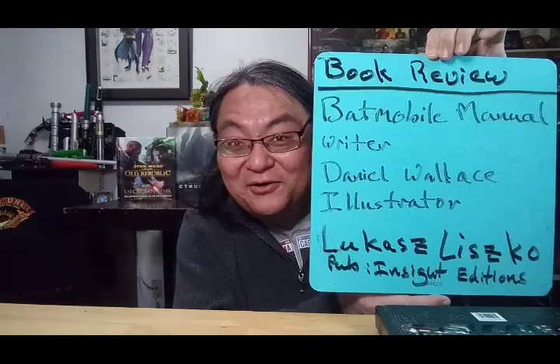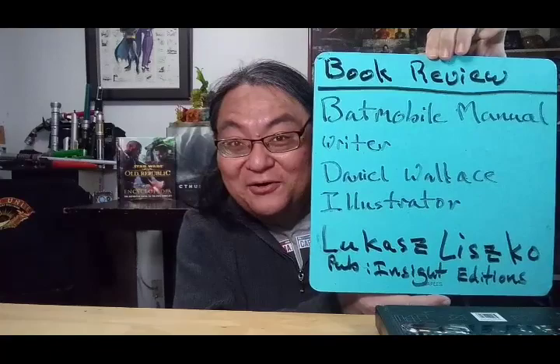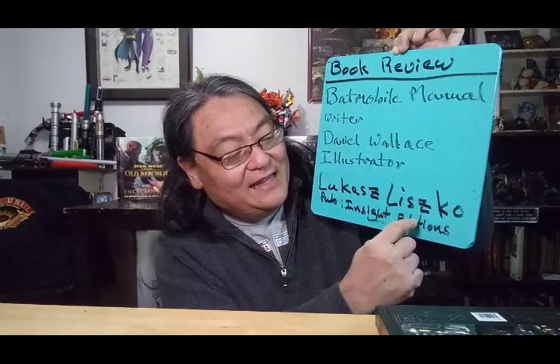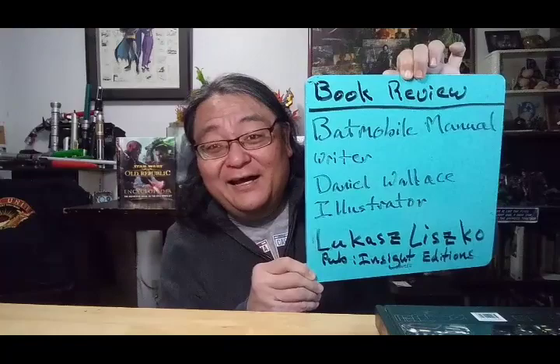Anyway, I'm babbling, I'm sorry. It's a Saturday, so my brain's being a dork and going everywhere. So today, doing a book review to get back on topic before I burn off the battery on my phone. It is the Batmobile manual from Insight Editions, written by Daniel Wallace and illustrated by Lucas Lizko. Here it is, minus a dust jacket.